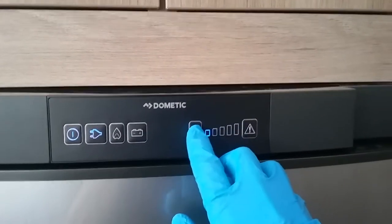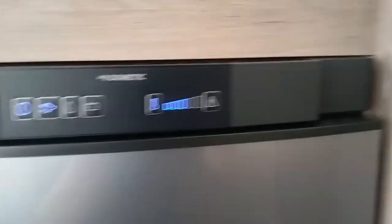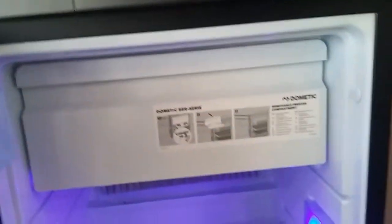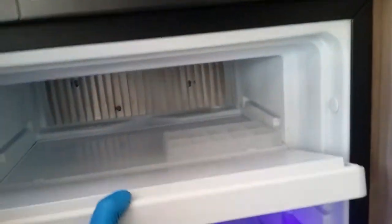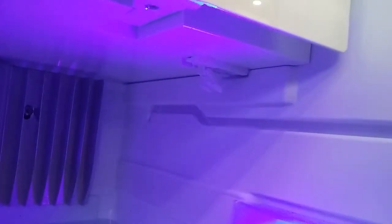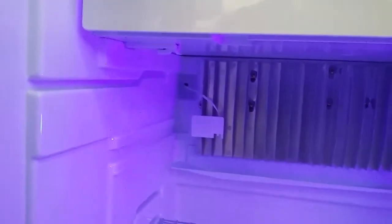Temperature control just here. There is a removable freezer box with clips on both sides.